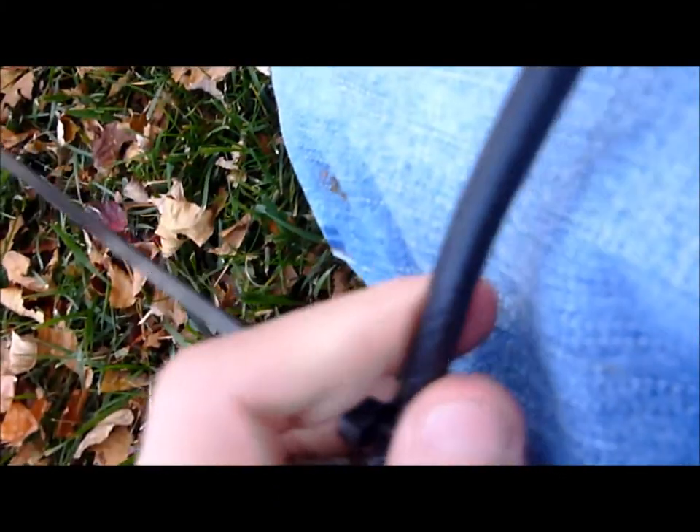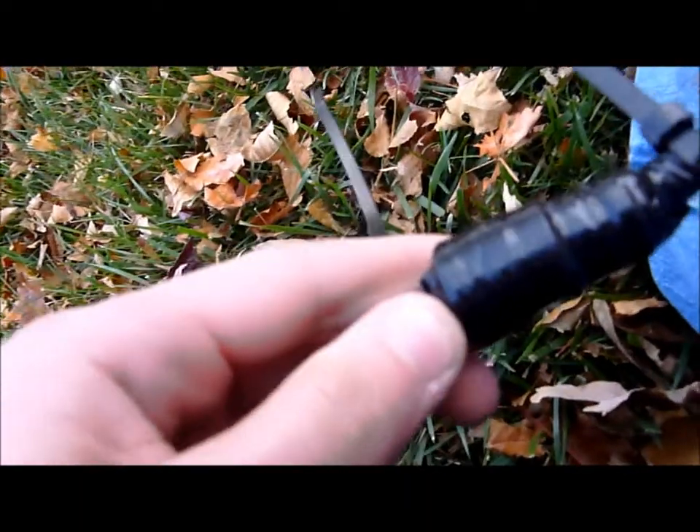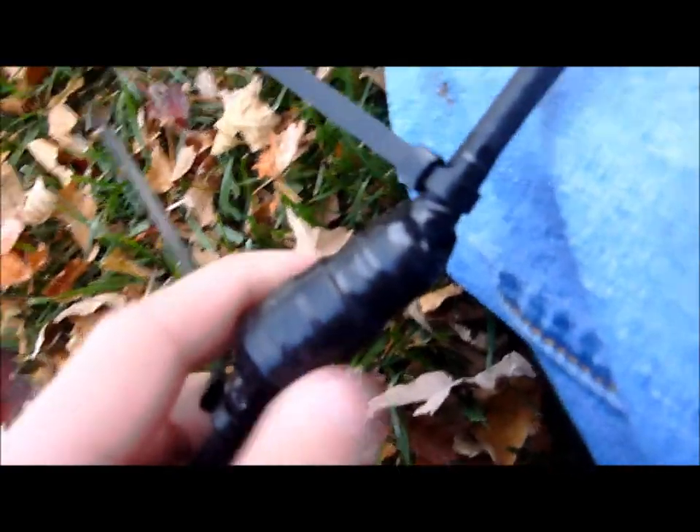Before I had two pieces of coax — this is a little connector. It's got two ends. This piece of coax comes in and connects to this one, and then I wrapped it all up with electrical tape. I did tie it through a lot of coax.